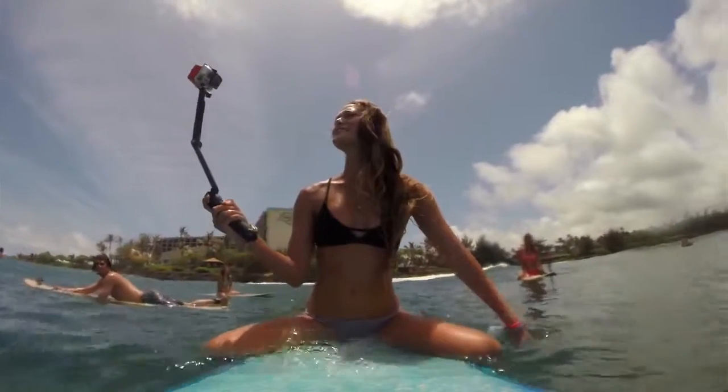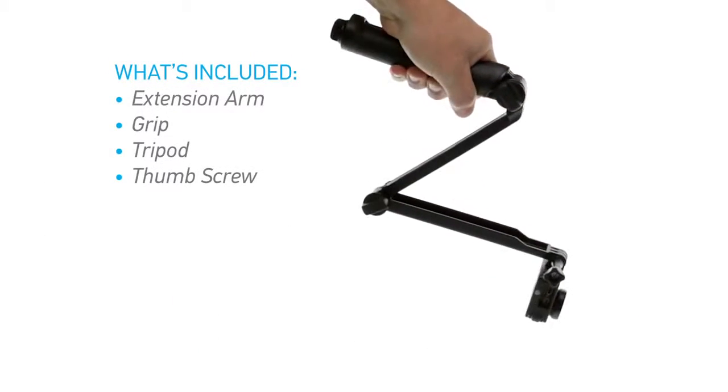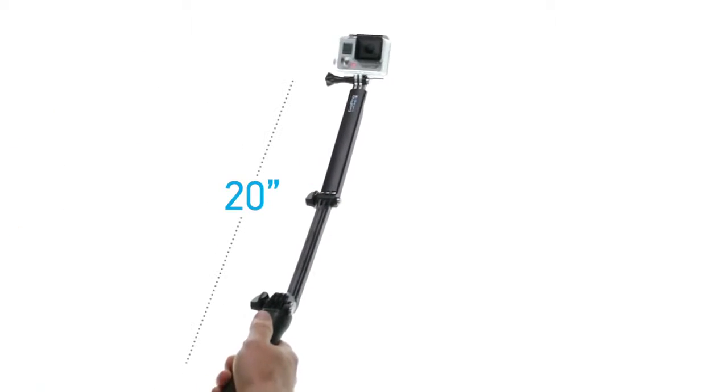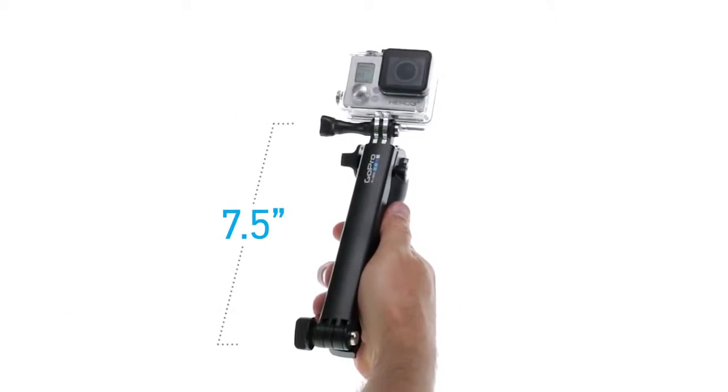3-Way can be used in and out of the water. It's completely modular, so you can configure it for a wide variety of uses and adjust it for nearly infinite angles. 3-Way measures 20 inches at full extension and a low-profile 7.5 inches when collapsed.